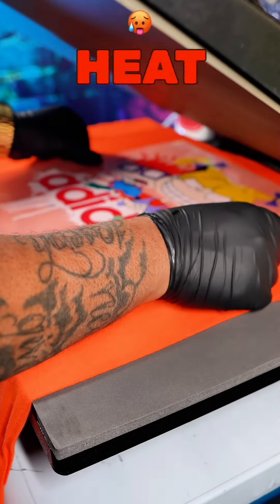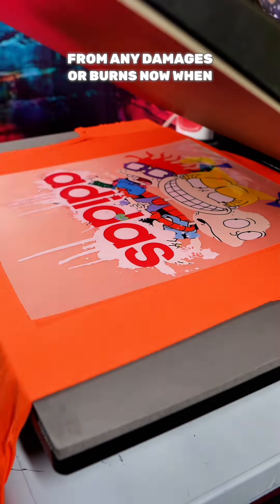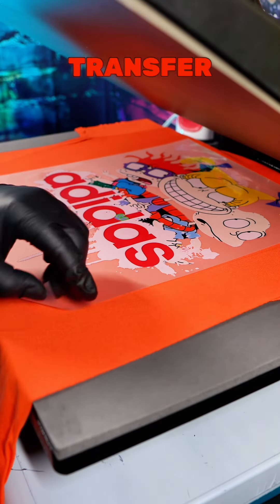Now to press your shirt, you want to set your heat press at 295 degrees for 20 seconds. You want to make sure you use a Teflon sheet because it's going to protect your garment from any damages or burns.